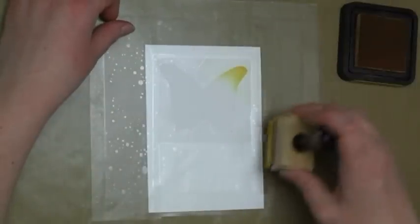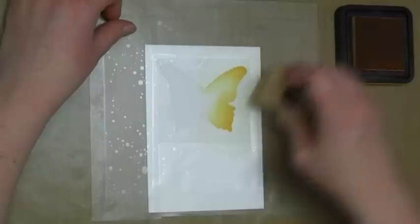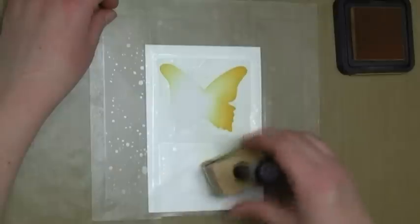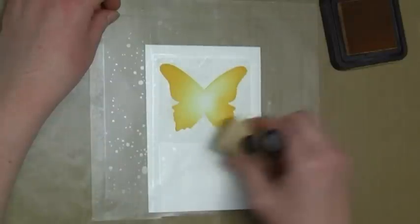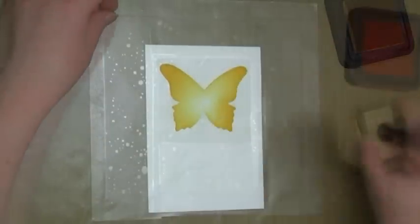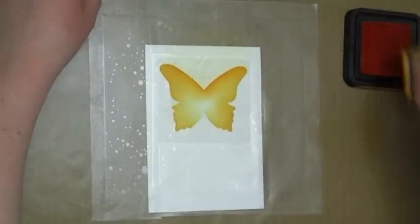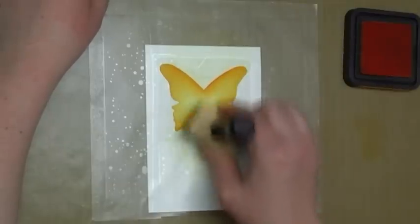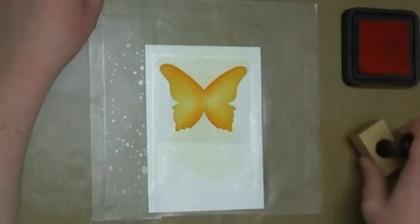So I'm starting here with some Scattered Straw distress ink. Now this first section is in real time, so this is the speed that I do blend the distress inks. I'm going to speed it up from here so that you don't get bored watching me blend all these inks. I start from the outside in and I always start by putting the foam on the mask film or on the craft sheet so that I don't get a big splodge of ink right on the image. I also find it really helpful to start very subtly. So now I'm going in with some Spiced Marmalade and you can see I'm just adding a tiny bit of colour just to the edges and I'll go back and deepen that colour further.